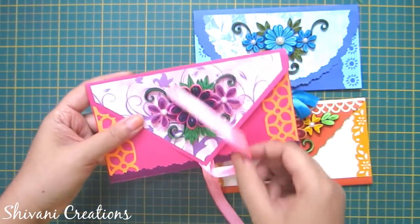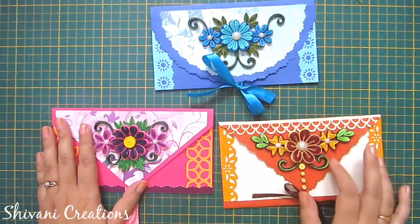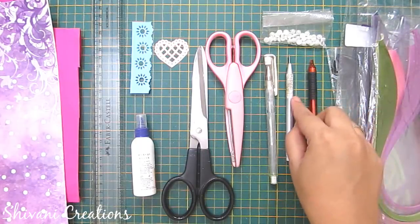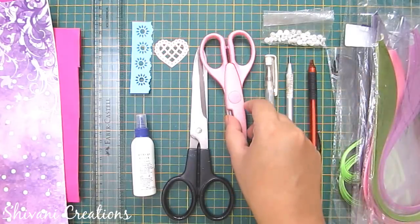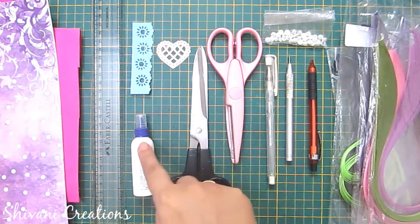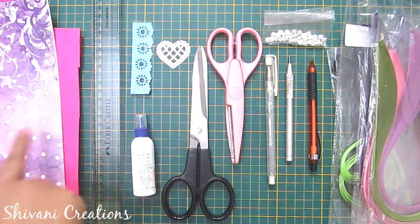They are very easy to create also. For this we need some 3mm quilling strips, pencil, quilling tool, one pen which is not working, half cut pearl, pattern scissor, some punches, liquid glue, ruler, pink color craft paper, and some pattern paper.